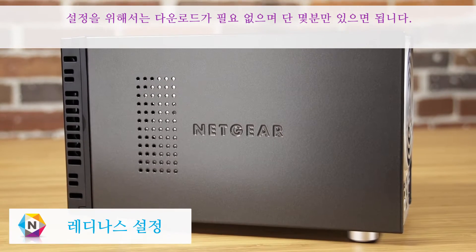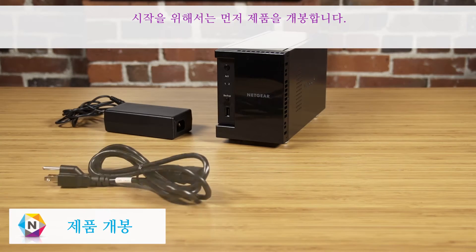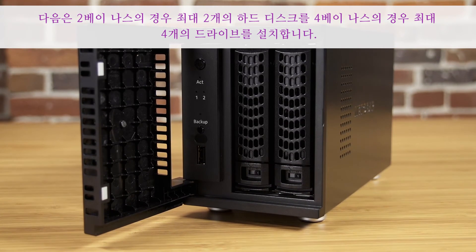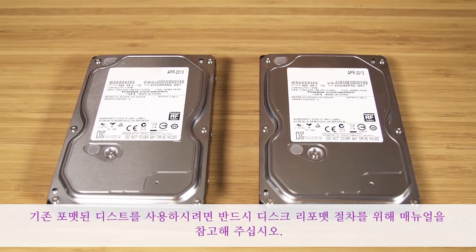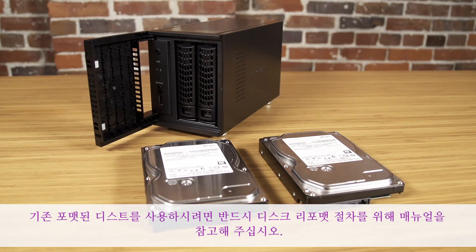Getting set up requires no downloads and only requires a few minutes of your time. To get started, first unbox your ReadyNAS. Next, install up to two hard disk drives with a two-bay ReadyNAS and up to four drives with a four-bay ReadyNAS. We recommend using empty disk drives with no existing data. If you decide to use previously formatted disks, please reference your manual for disk reformatting instructions.